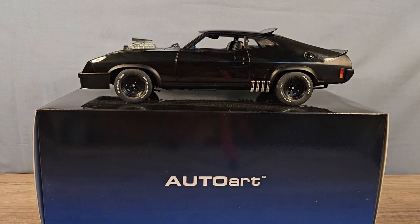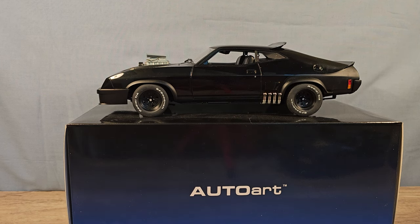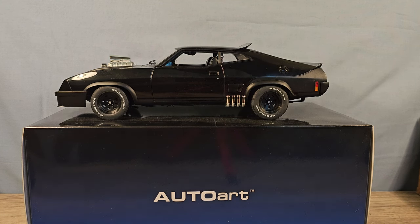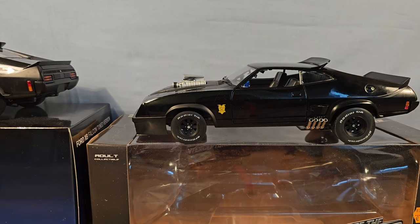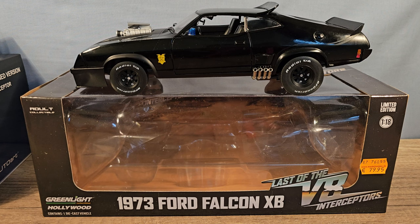Hey everyone, Happy Dude here, and I've got another cool car from the 80s. The movie Mad Max came out in 79 in America but in Europe it was in 82. This is one of my favorite movie cars, so that's why I bought it from Auto Art because their quality is very high. This is actually my very first Auto Art car. I also bought it first from Green Light, but I wasn't that happy with the quality of the Green Light version.